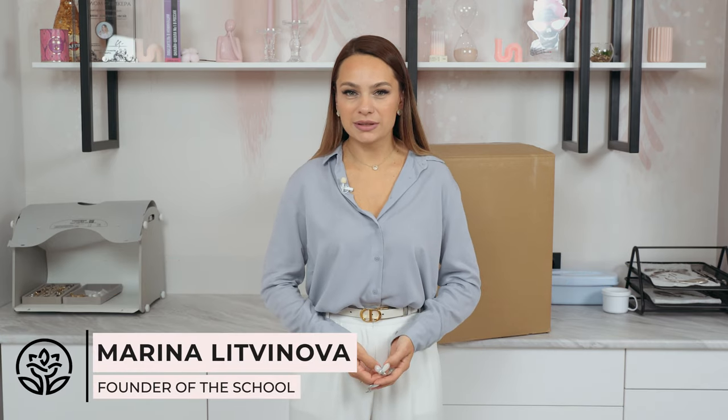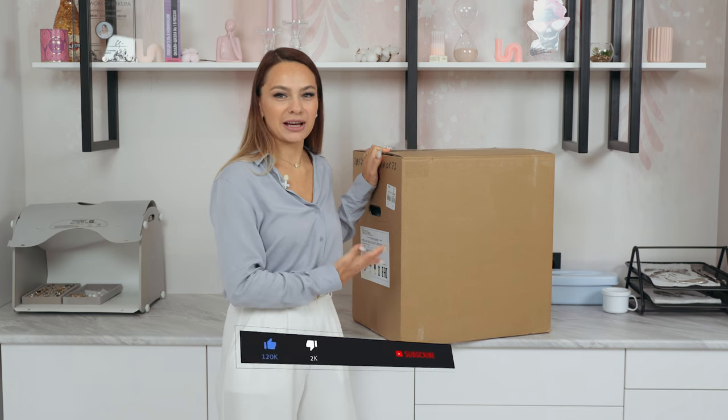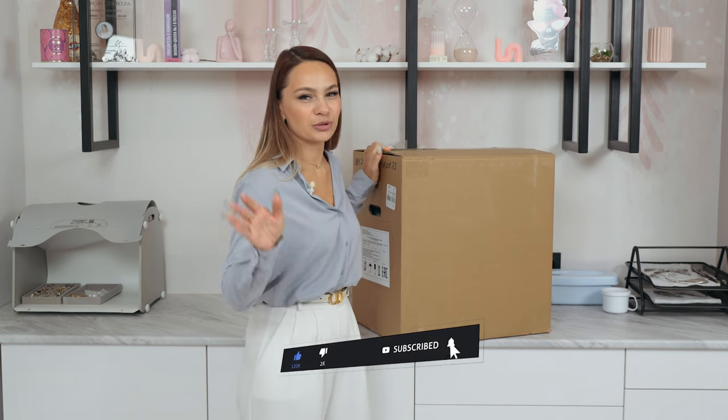This is so heavy. Hello everyone, I'm Marina and it's SuperMailSchool. It's time for your favorite unboxing videos. Today I'm going to review this huge thing. What do you think it is? But I'm sure you have already read the description, so you know that it is a hot air sterilizer that we'll be unboxing today.